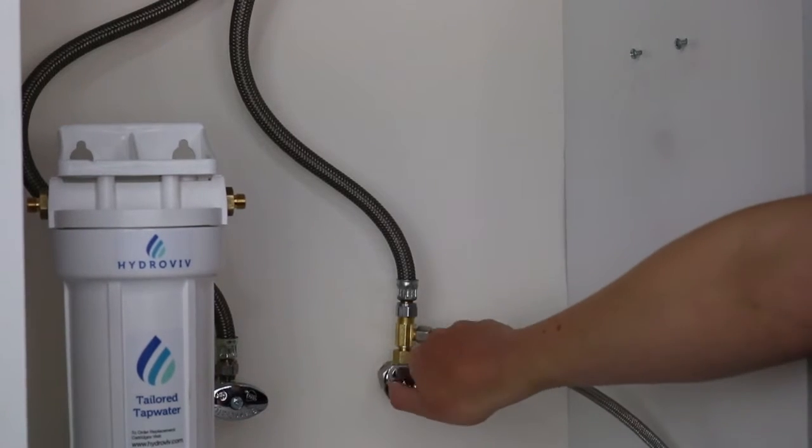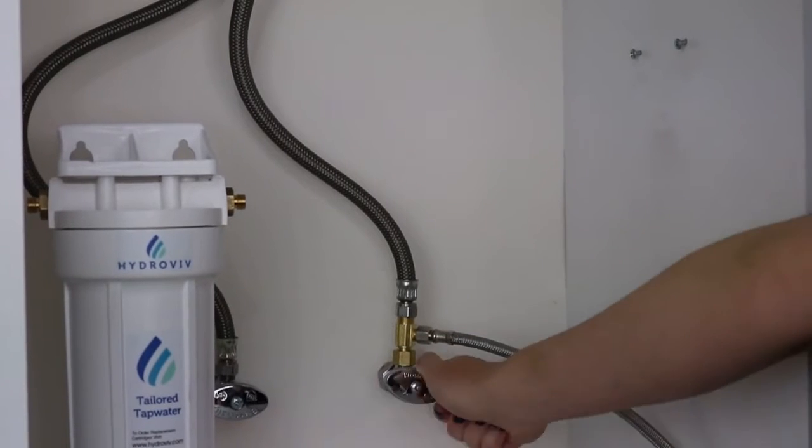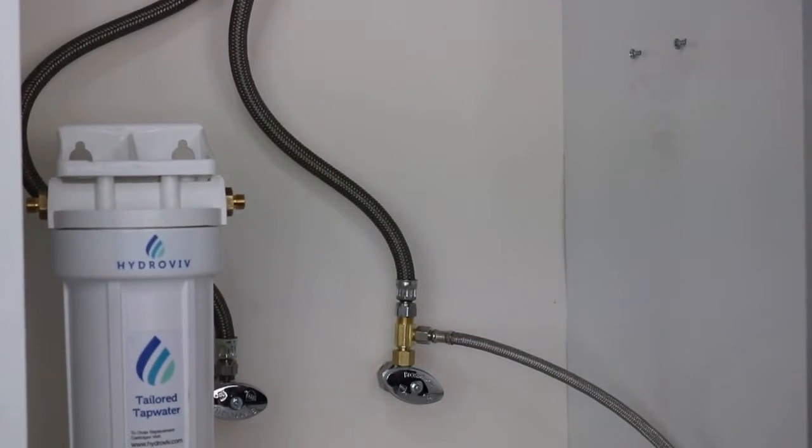First step is to turn off the cold water — turn it to the right all the way till it stops. Go to the fridge and try to pour yourself a glass of water to verify that the water is off. This will also alleviate pressure in the line, making the rest of the project easier.